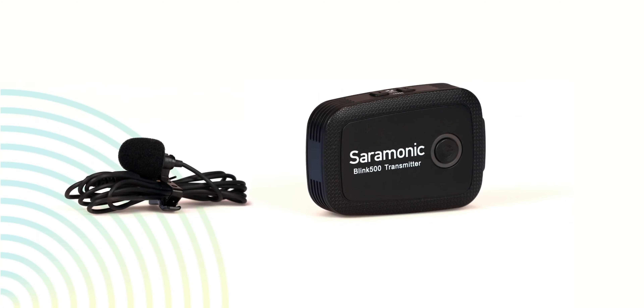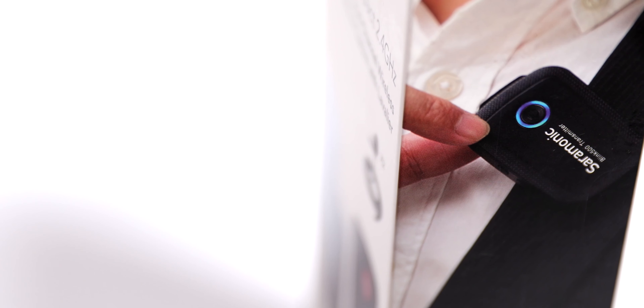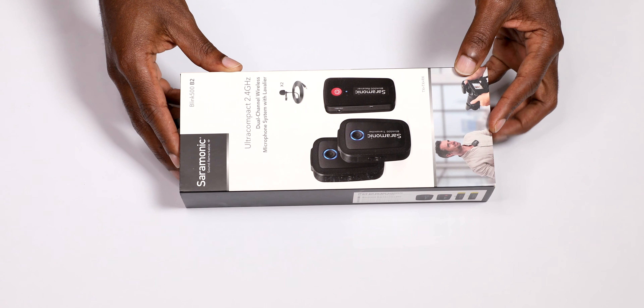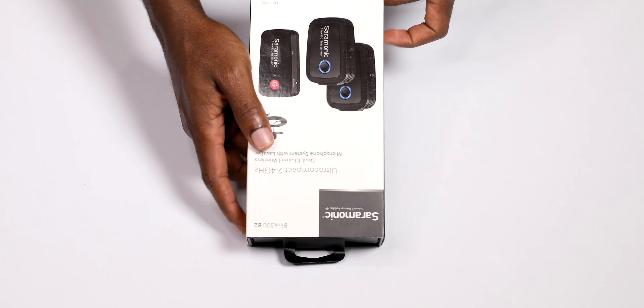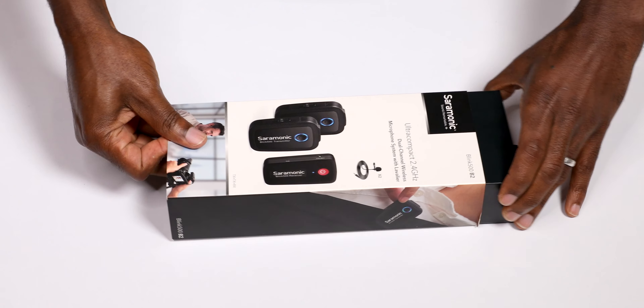If you're looking for a small, lightweight wireless microphone system that delivers broadcast quality sound to use with your DSLR camera or even a mobile device, then you need to check out the Saramonic Blink 500 B2. I'm really impressed by this gadget. This unit has a receiver with the ability to handle two wireless transmitters at the same time.